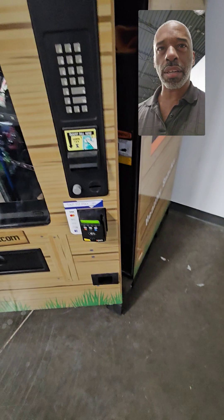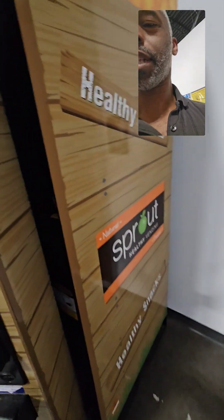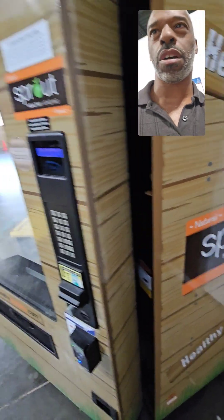That's the credit card reader down there, and the reason why the credit card reader is down there is for wheelchair use. I think it's a government regulation where the credit card reader has to be accessible for wheelchair users.